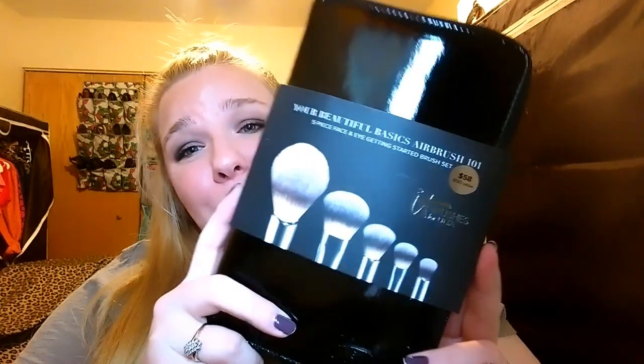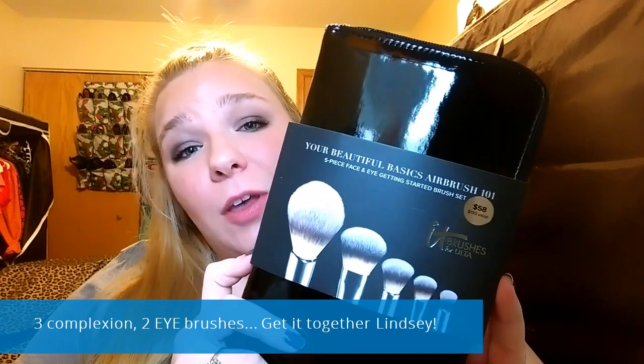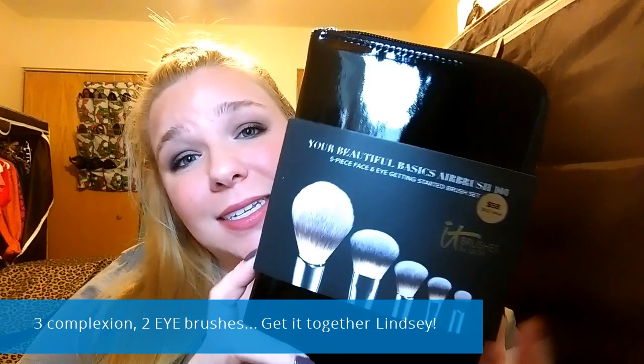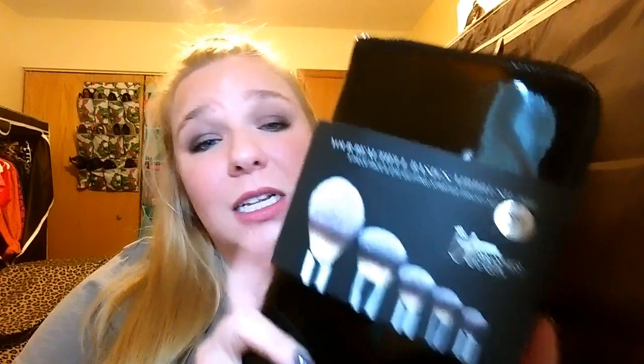Let's recap real quick. The It Brushes for Ulta, Your Beautiful Basics Airbrush 101 set has five brushes — three are complexion brushes, two are face brushes. Throw in your favorite blending brush and you have all the brushes you will ever need. It's $58 and I think it's an excellent value. Once you get these, you are not going to want to take them off your face. You're just going to want to keep applying makeup all day long because they feel that great.